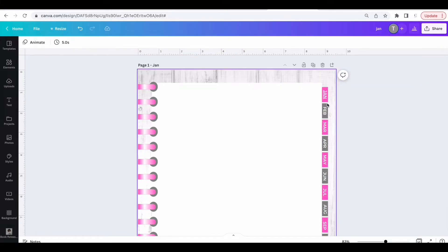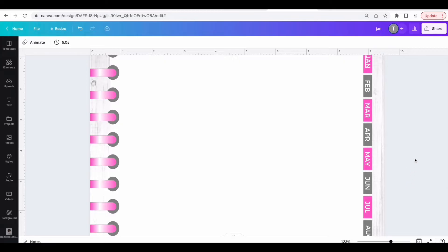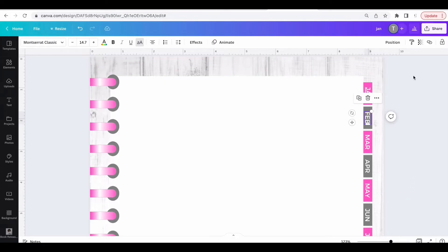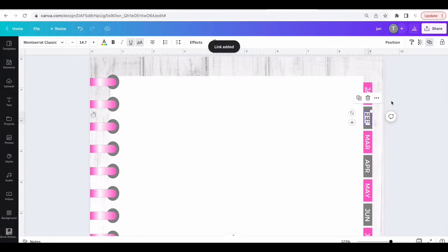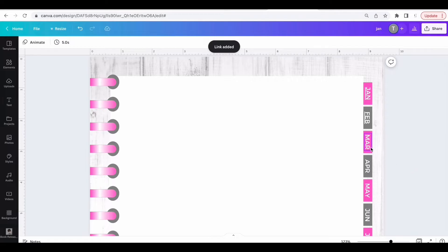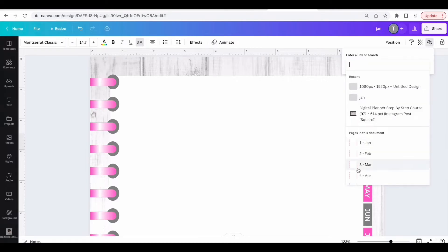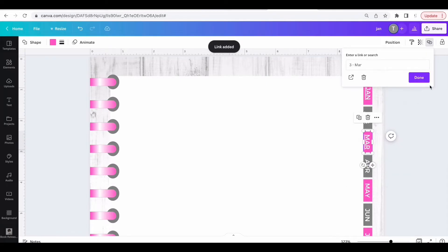Next, go to Feb and click on the link. I need to ungroup it because sometimes it works better ungrouped. Click on Feb, click on the little link area, click on the Feb page, and hit Done. Click on the box behind Feb, click on the link, link it to the Feb page, and hit Done. Then go down and do this for each month — link each month tab to the right page.